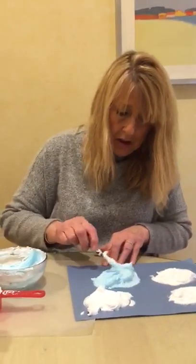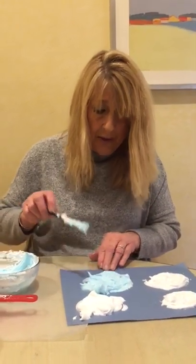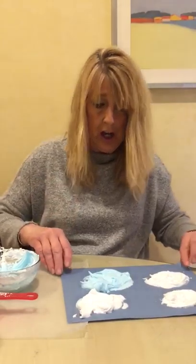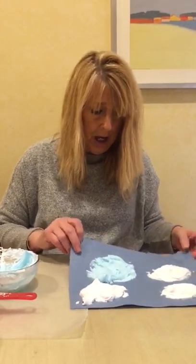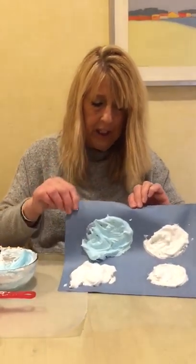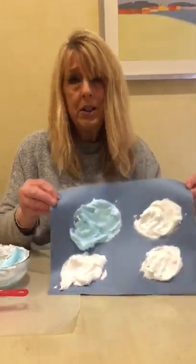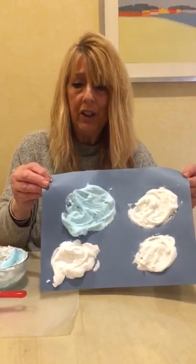You don't have to make clouds — you can just make designs if you want, but it's such a cool technique. Then what you would do is leave it to dry. When it's all dry, it's going to stay with that texture and the puffiness. And there you have it — you created a cloudy day or sunny day, depending on how you made it, with some beautiful white fluffy clouds.